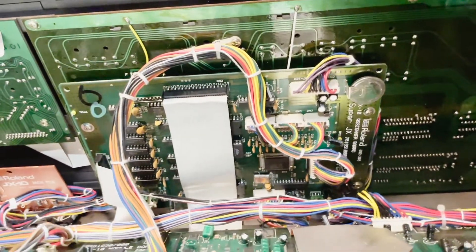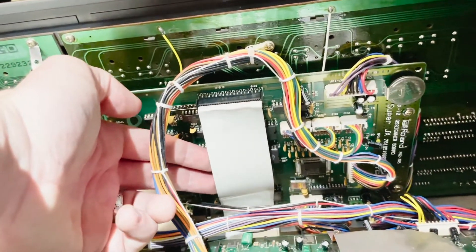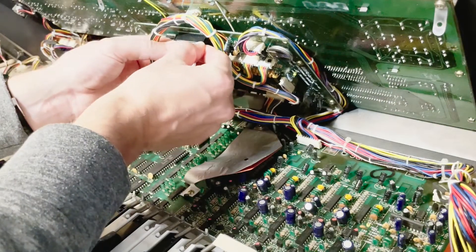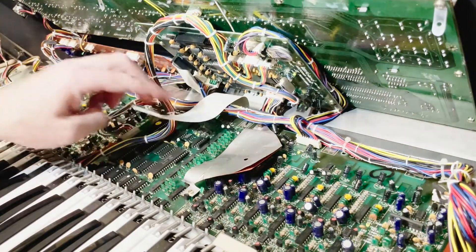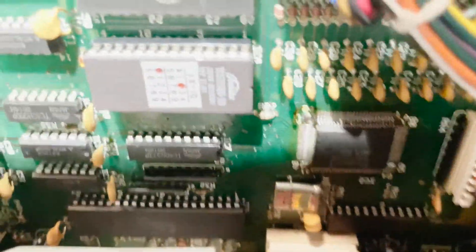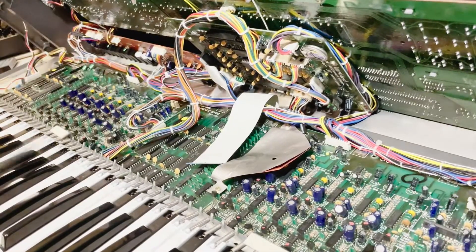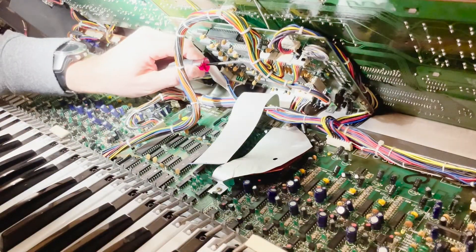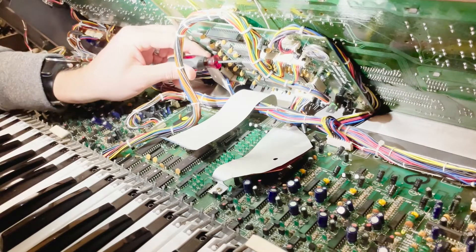Now moving on to the main flash module, we're going to have to remove that ribbon cable gently. The best way to do it is to wiggle it side to side while pulling back very gently. With the ribbon cable out, we can go ahead and remove the old firmware. There it is again, labeled with those two dots — those two dots indicate the version. In my case I had version 2.0 installed. I'm going to use a small flathead screwdriver and gently ease out the firmware IC.